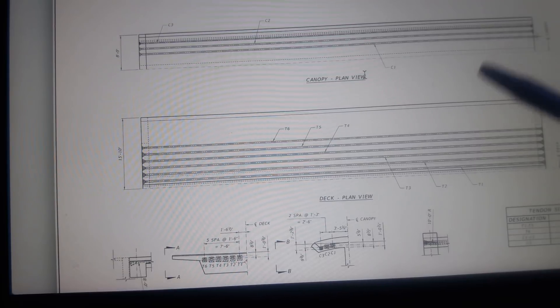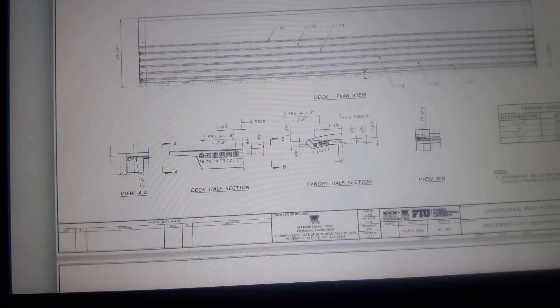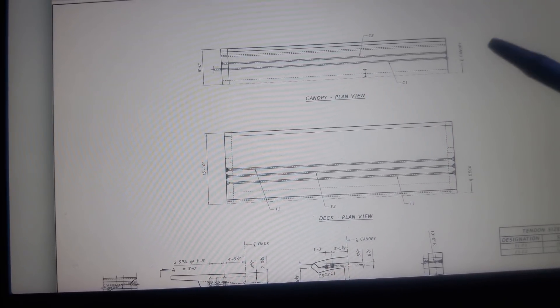This is the half shot of the canopy top — half of the deck. We can see the tensioning as we move on to the canopy plan view.